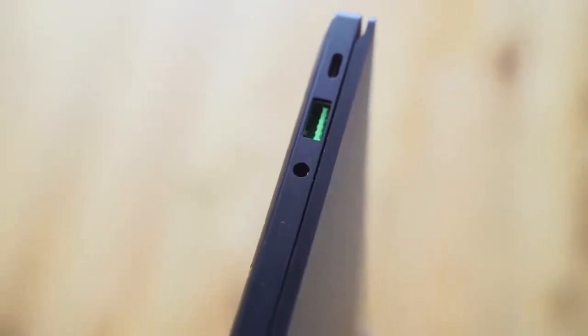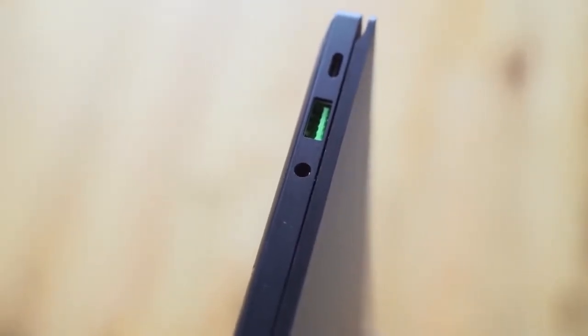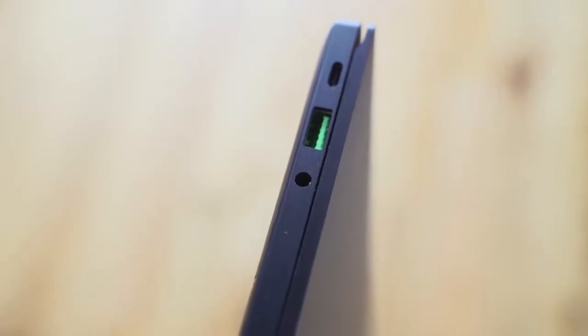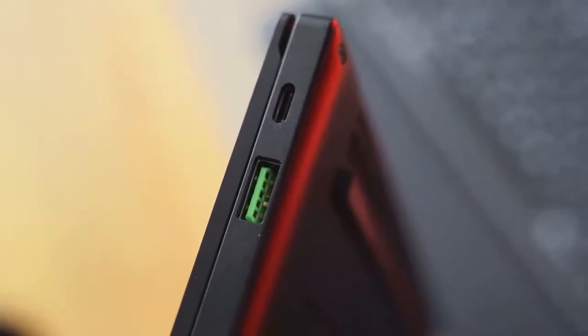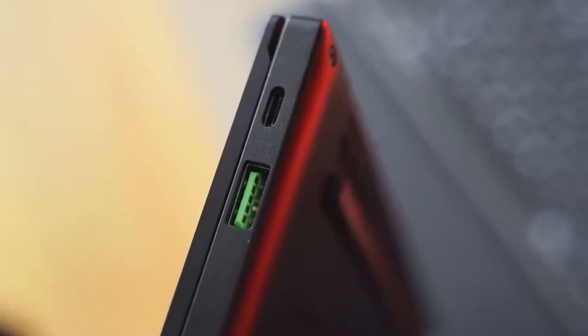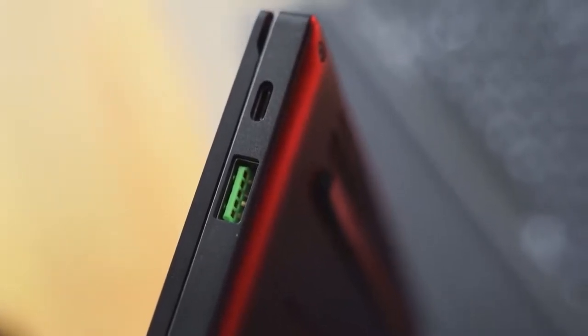In terms of ports, this actually has a lot of viable and useful ports. There's a headphone jack on the left-hand side, a USB Type-A, and a USB Type-C. On the right-hand side you've got another USB Type-A and a USB Type-C with Thunderbolt as well. So you can use an external graphics card or whatever you want with that Thunderbolt connectivity.